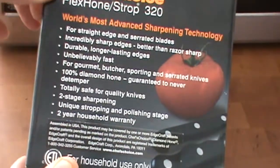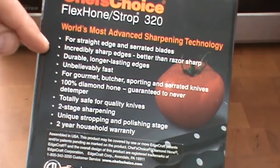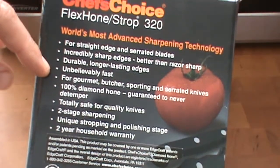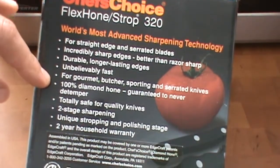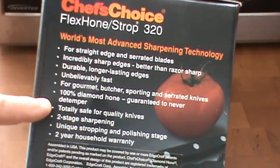Some of the highlights are on the box here: straight-edge serrated, incredibly sharp knives, super fast, razor sharp, long-lasting edges, unbelievably fast. For gourmets, butchers, sporting serrated knives, pocket knives. 100% diamond, home guaranteed.